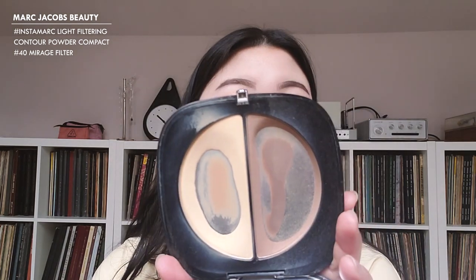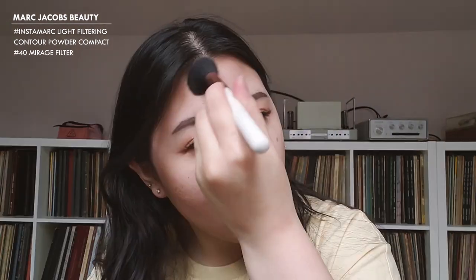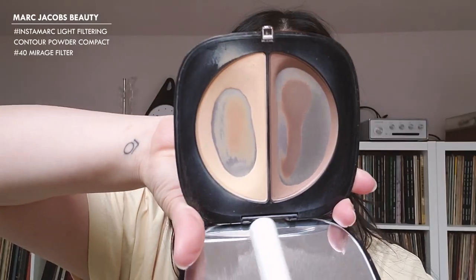We're now moving on with the rest of the face. I always travel with my Marc Jacobs Instamarc Contour Powder in number 40 Mirage Filter. I'm going to take the brown color and start to contour my cheeks and the rest of my face, including my nose. Then I'm going to take a fluffy brush, go in with the yellow shade, and blend out all the contour.